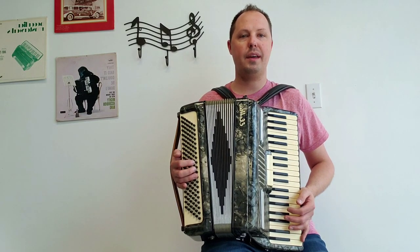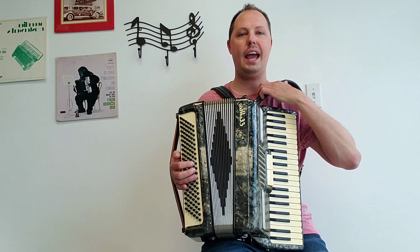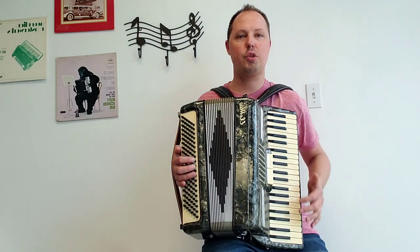This accordion also comes with a brand new chest pad and also brand new one and a half inch wide leather shoulder straps.